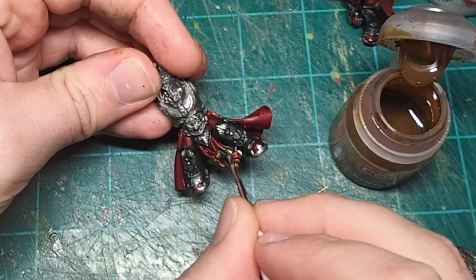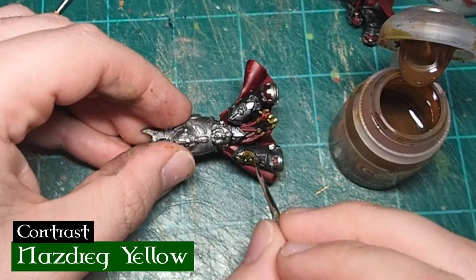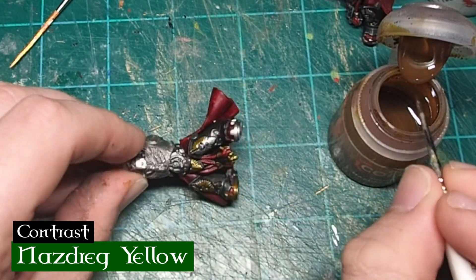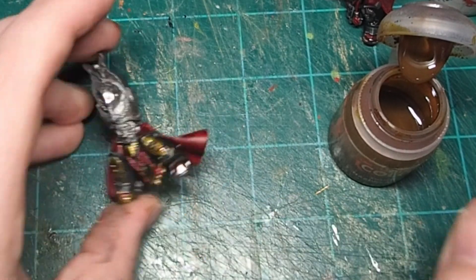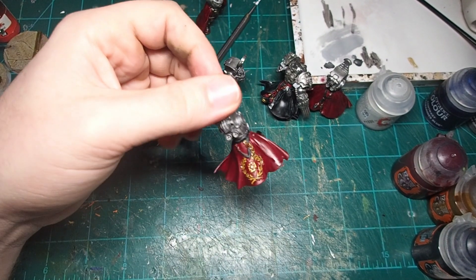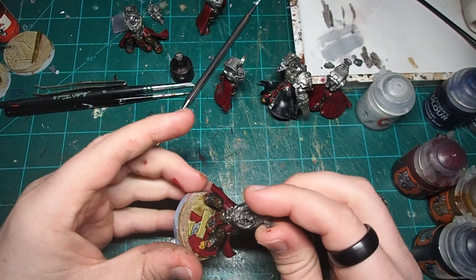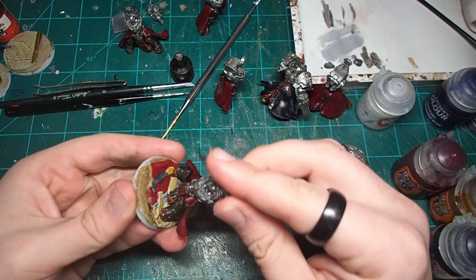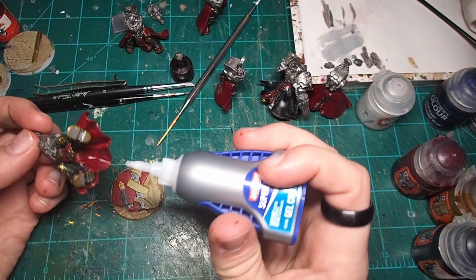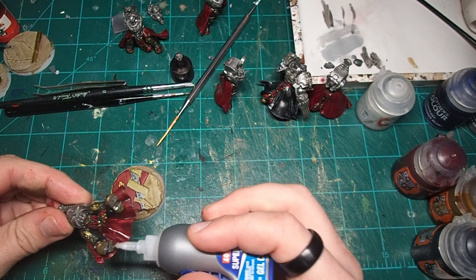Now we're going to get to the last of the core colors for my Space Marine chapter, which is Nazdrag Yellow Contrast paint. This gets applied over all the areas that have exposed Leadbelcher, and I really like the aged gold look you get — it doesn't look new or shiny, it looks like it's been weathered and tempered in the fires of battle in the 41st millennium. It also helps add a very ornate feeling to the armor, which is another tribute to the artistry you'd expect from a Blood Angels successor. And there we go — the entire lower half of our Space Marine is painted. The reason I only painted the bottom half first is that I'm now going to glue it to the base. One of the big weaknesses of contrast paint is that the oils in your skin will cause it to rub off, so by starting with the base and the lower half, I can glue those together and hold onto the base while painting the upper body.